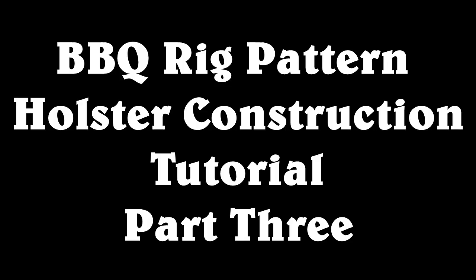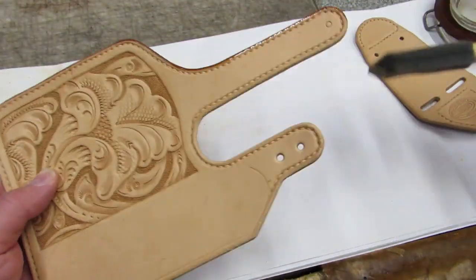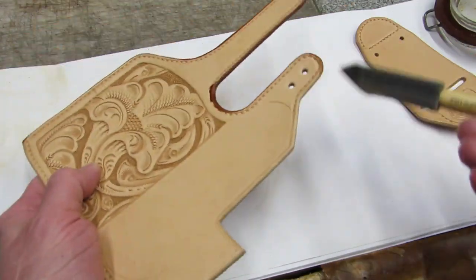Hello, this is Will Gormley and today we're looking at Part 3 of the Barbecue Rig Pattern holster construction tutorial. The holsters and mag pouches on the cover of the Barbecue Rig Pattern envelope are finished with extra virgin olive oil.